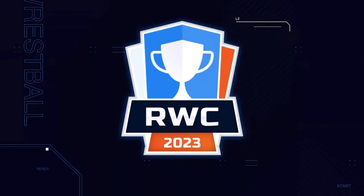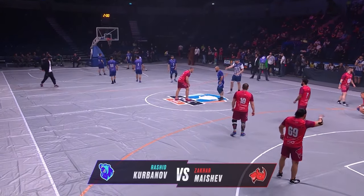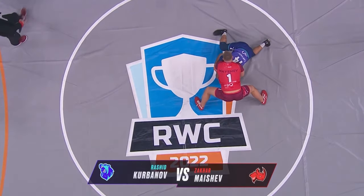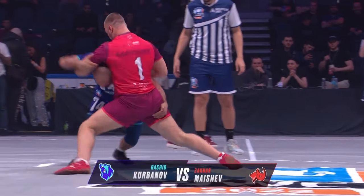We have wrestling plus basketball — Rest Ball. You wrestle and you score points in the hoop. So let us see how they go about this. I don't know who came up with this, but by the time I finish this video, they should have some of my questions answered.